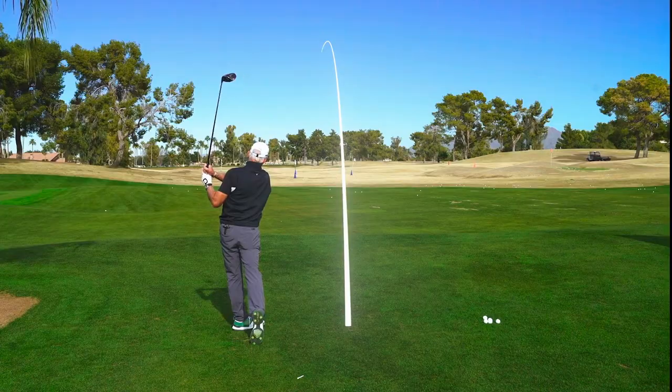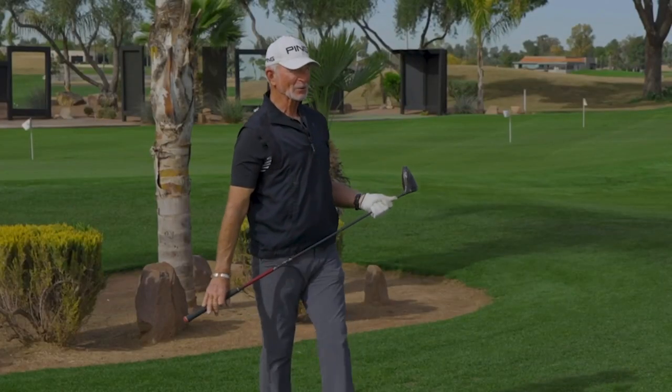Oh yeah, that's it. I'll take that one all day.